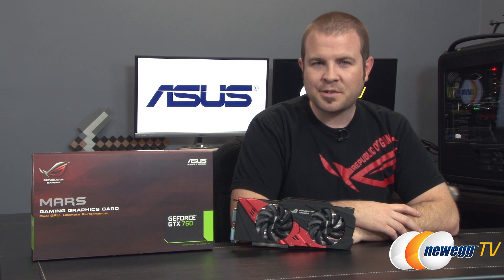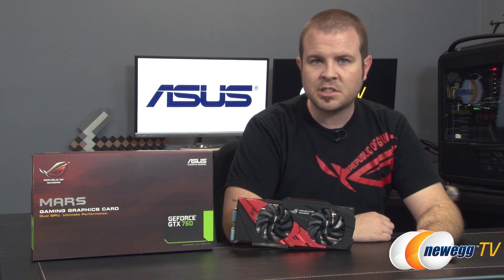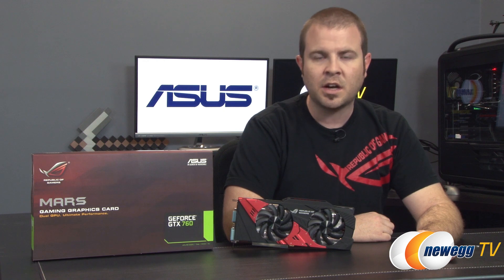Those are the benchmarks, and that wraps it up for this video. We've been taking a closer look at the Asus ROG Series Mars GeForce GTX 760, featuring two of Nvidia's GK104 GPUs. I'm Paul with Newegg TV — if you enjoyed this video, leave me a comment below saying how much you liked this graphics card on a scale from 1 to ROG. Thanks for watching, and we'll see you next time.